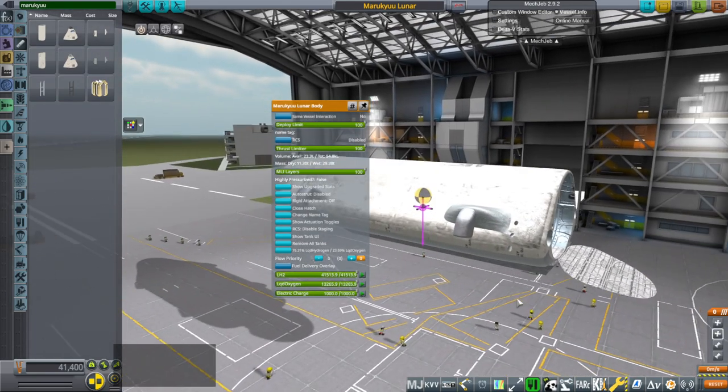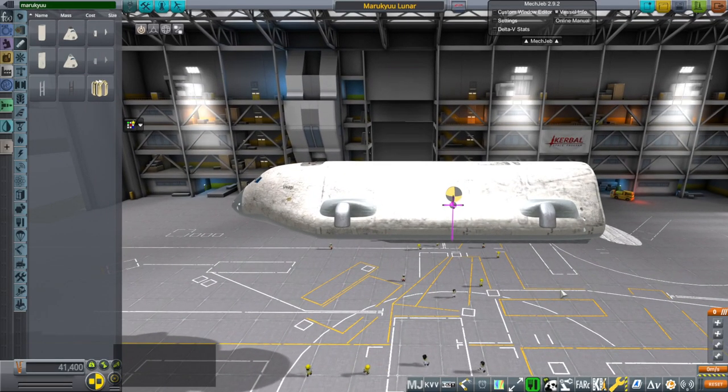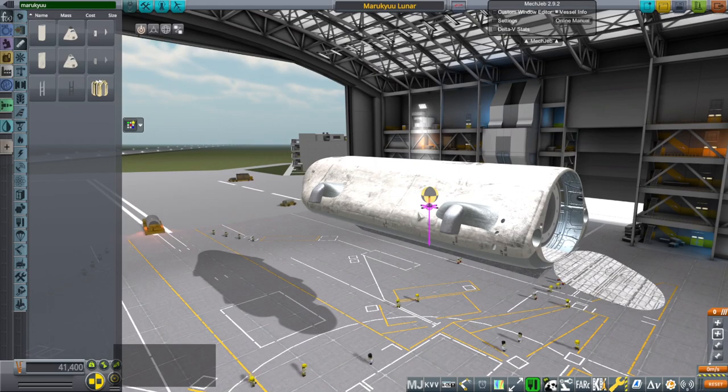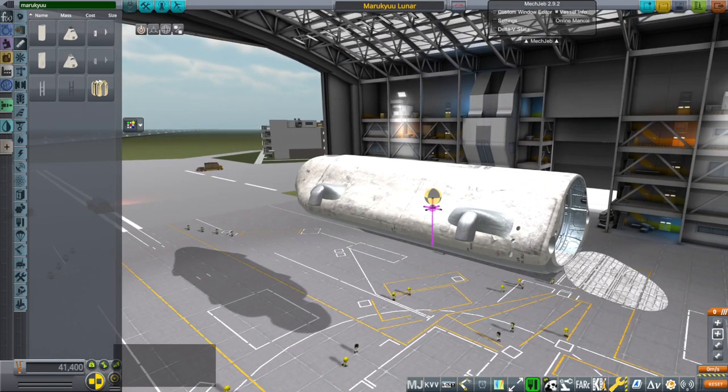The other difference is that for Mars we can use methane and oxygen because we can replenish methane and oxygen from the surface of Mars. We can't from the Moon — we need to get hydrogen and oxygen, so we're using hydrogen and oxygen with this, so the thrusters are different.